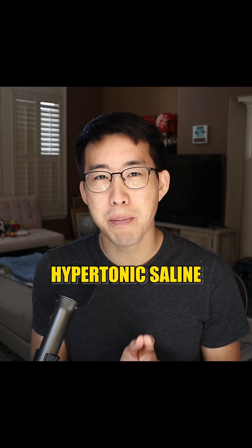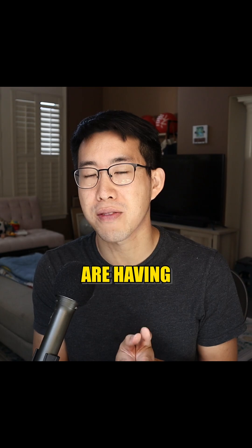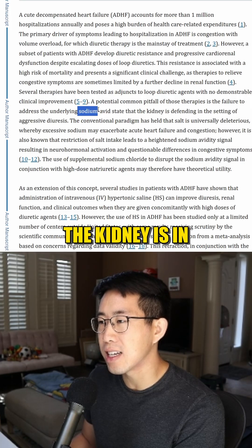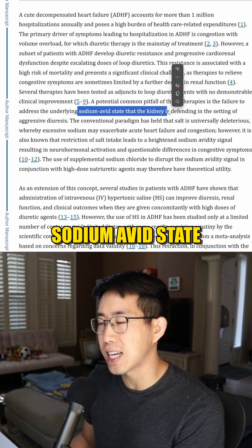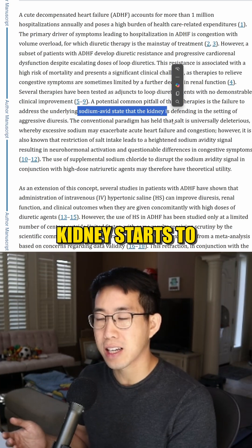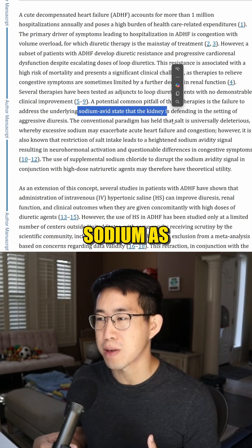So how exactly does the hypertonic saline augment diuresis and help these patients who are having refractory heart failure? One of the thoughts is that the kidney is in a sodium-avid state because these patients are being diuresed so much, the kidney starts to activate the RAS system and tries to retain as much sodium as possible.